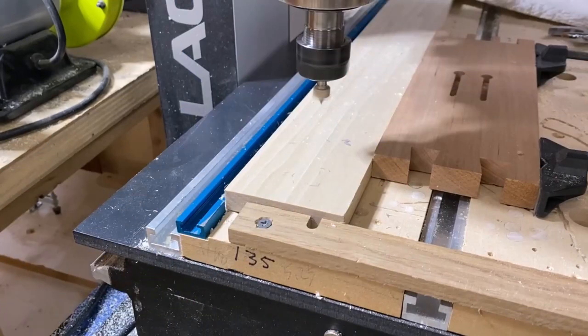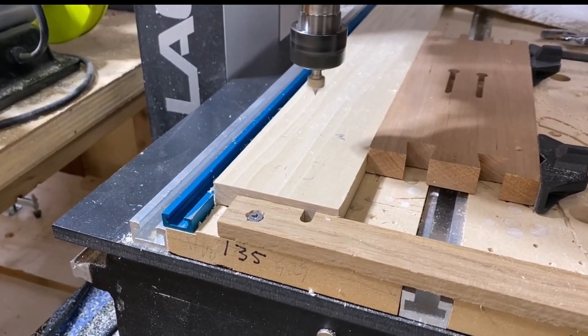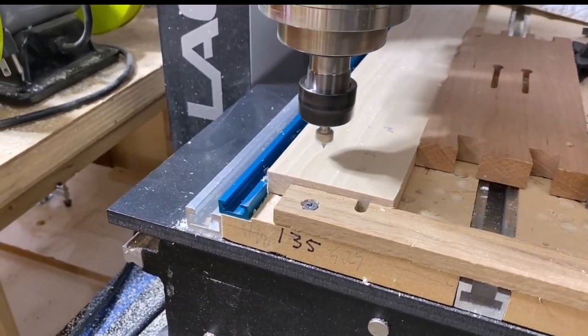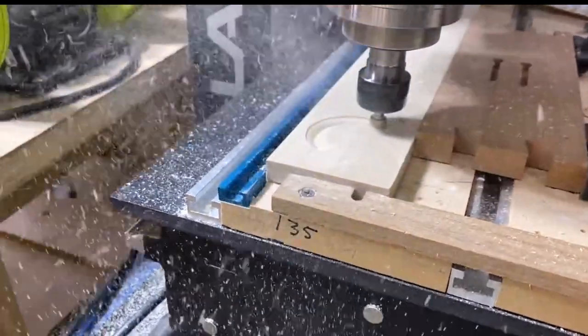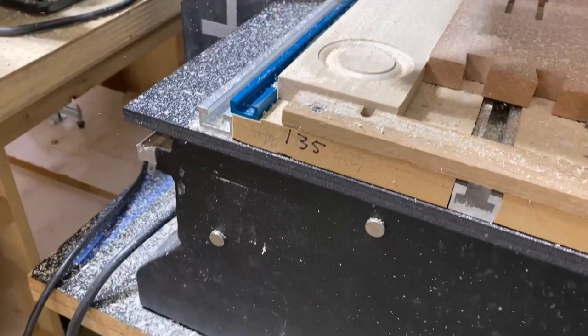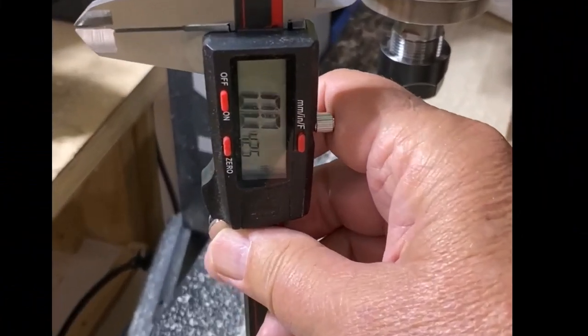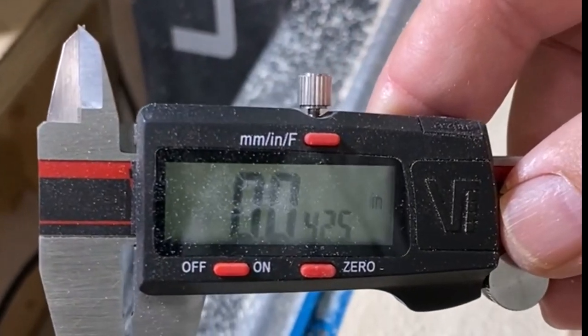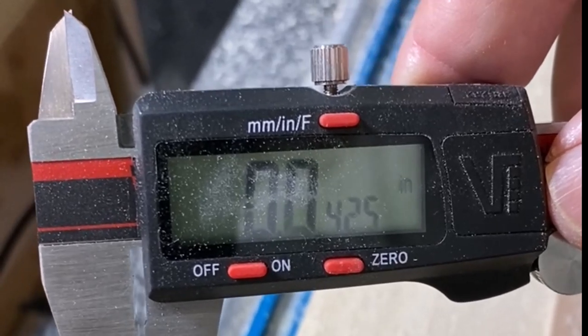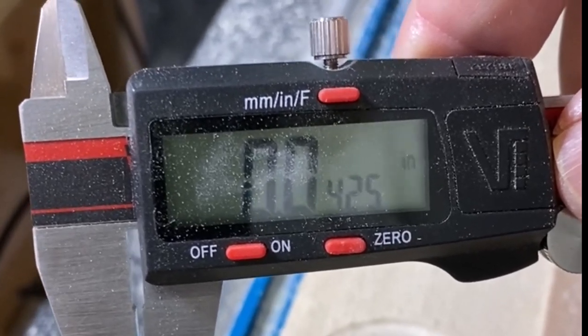The last thing I want to demonstrate is the point roundover again but using a 0.25 inch depth to show you what happens if your depth is off. As you can see, it's building a ridge around the edge. Recall I set the depth for this bit at 0.2 inches even though the bit's stated depth is 0.25 — through experimentation that is why I use 0.2. When I measure the lip left after cutting at 0.25, it reads 0.0425 inches, confirming that 0.2 is the right depth.